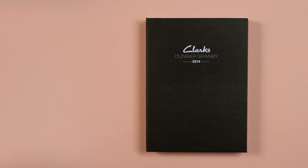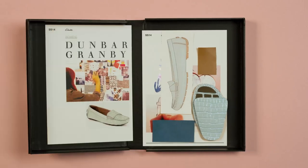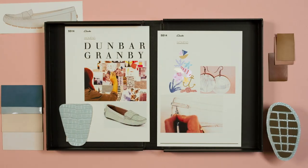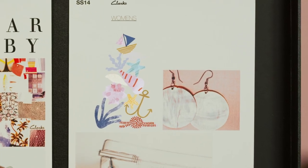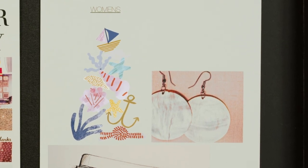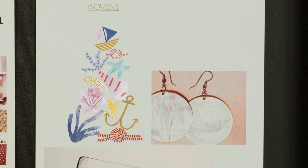The desire for a new twist on a classic moccasin was the inspiration for Dunbar Granby. The smart go-with-everything shoe was brought to life in sea foam green, bringing with it thoughts of a fantasy seascape and life beneath the water's surface.